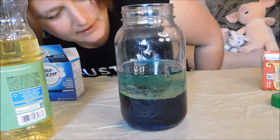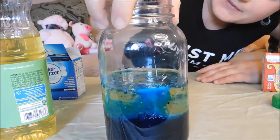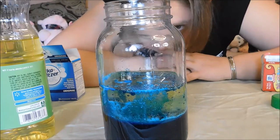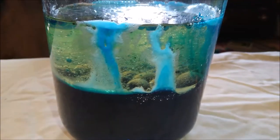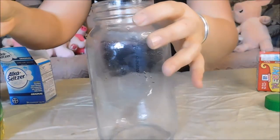Am I supposed to put water on top of that? I feel like I did something wrong. It's kind of cool, but it doesn't seem to be lava lamping. Oh, look at that — that's pretty cool! Let me get my phone and see if I can film it from this angle. That's really weird. I don't think I did it right — something ain't right here. I'm gonna have to try this again — let me watch the video and see if I did something wrong.